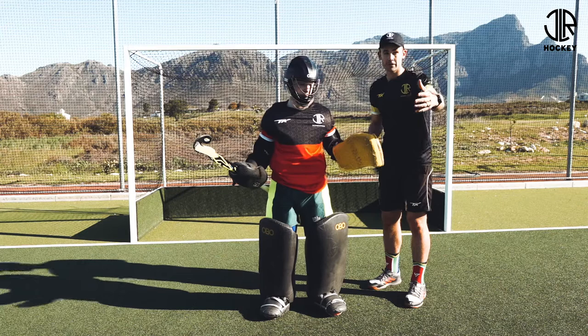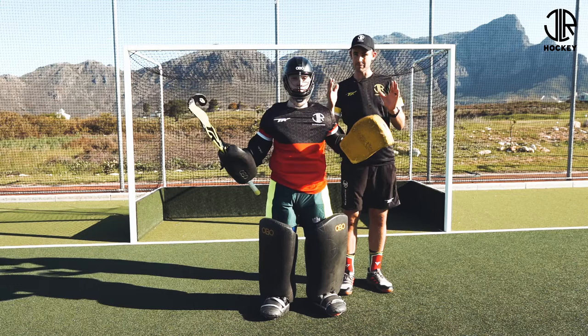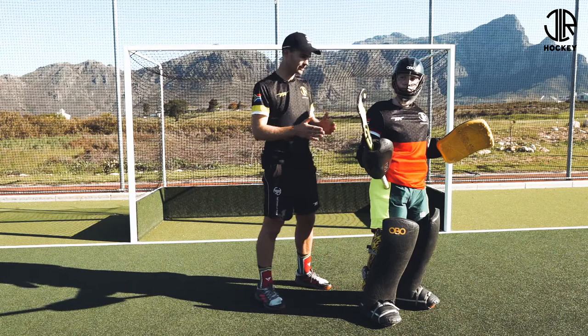You can automatically see how the space on James's left and his right are the same size in comparison to where the ball is. If the striker at the top of the D had to move to the side, James will then also shift, adjusting to always stay in the middle and keeping the same space on the right and on the left of himself.